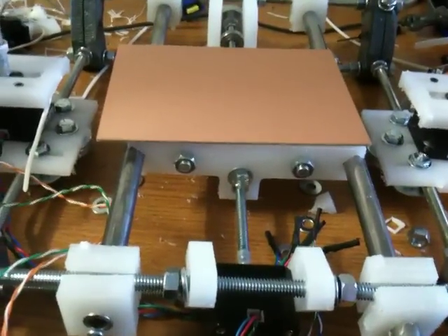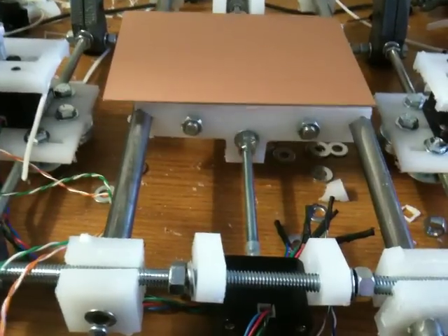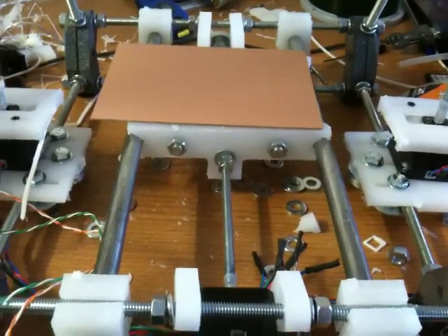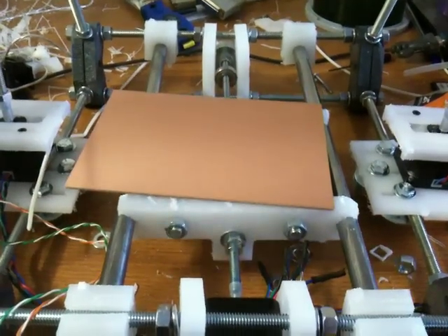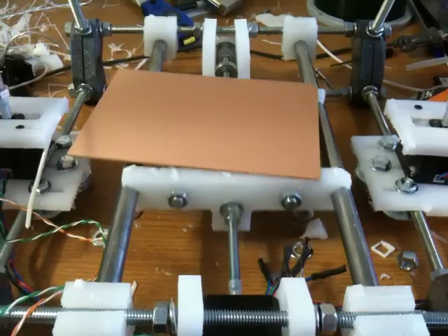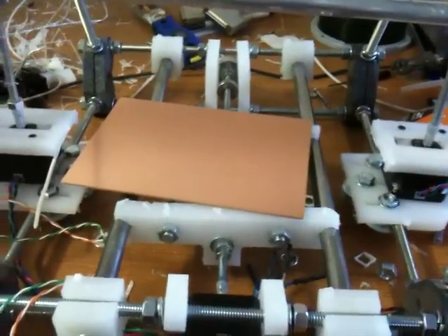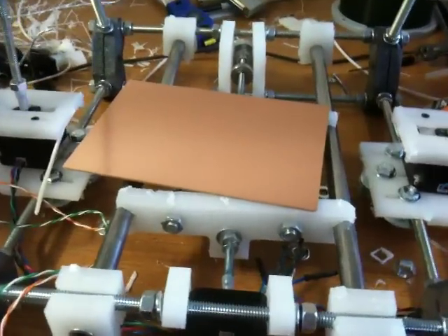A lot of people say four millimeters a second is all these can do. Well, here's almost 80. I don't have any lead stops on here, but if that's not impressive, let me know. So anyway, you can go up to about 80 millimeters a second.